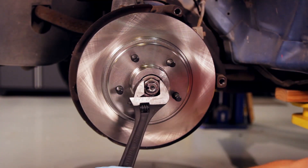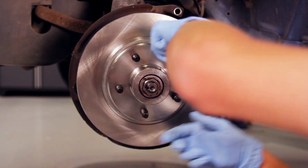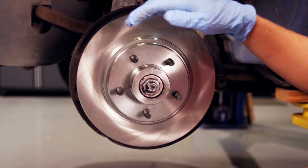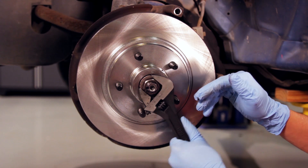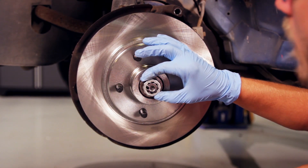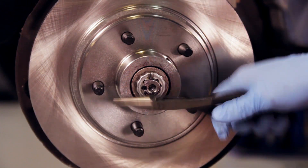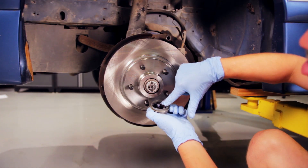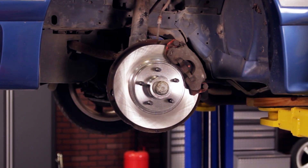Tighten and loosen the retaining nut several times while rotating the rotor to fully seat the bearings. Once you feel the bearings are fully seated, tighten the nut and loosen it by one flat. Rotate the nut retainer around until you can clearly see the cotter pin hole. Install your cotter pin, pack some new grease inside the bearing dust cap, and install the cap into the rotor. Slide your caliper back into place and bolt it down. Repeat this for the other side.